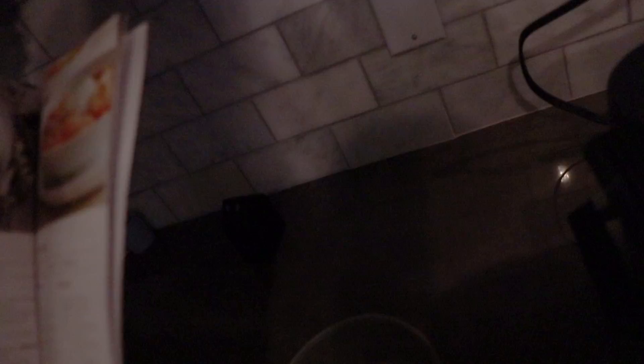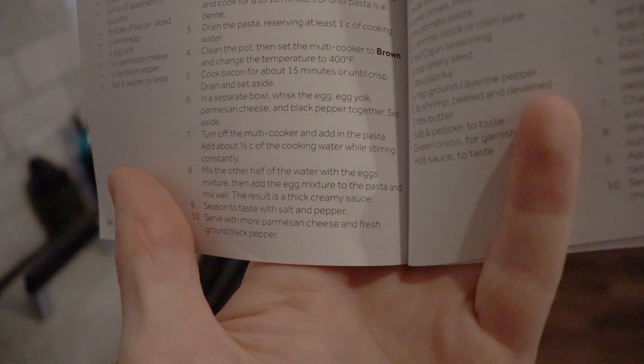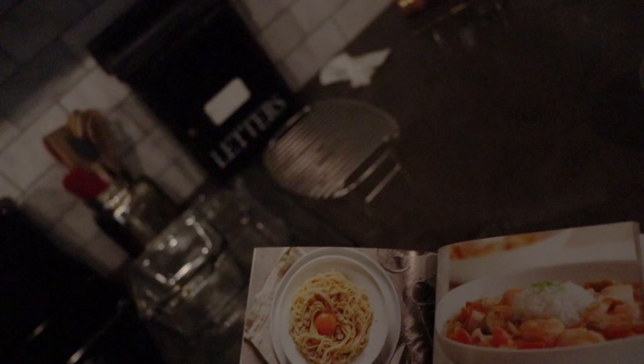Next, we'll drain the pasta, put it back in the cooker, put about half of the leftover water onto it, mix the eggs into it, mix it all up, and season with salt and pepper — and we should be good. Obviously this is just spaghetti, so it's very quick and easy. We just wanted to show you guys that it can be done pretty much by anybody following these simple, easy-to-read directions.